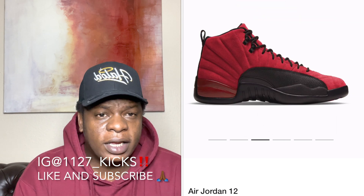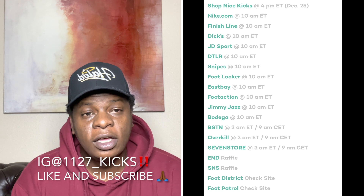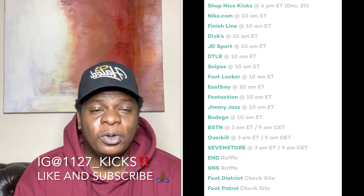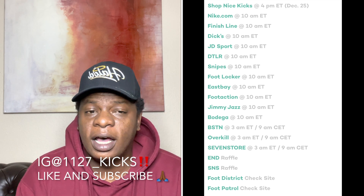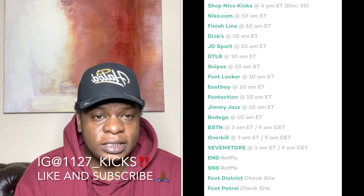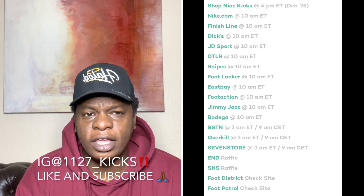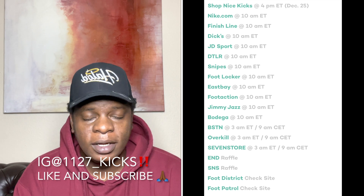As far as where you can cop this shoe, I will definitely have a store list up for a pretty hot minute so you guys can see everywhere that the shoe is going to be dropping. It's a very solid list — I checked if they were missing anything, and I think the only ones missing are Chic, Hibbett Sports, and City Gear. Other than that, there's a pretty solid list. This shoe is being released in a lot of places. I really already felt like this was going to be a huge general release type of shoe.